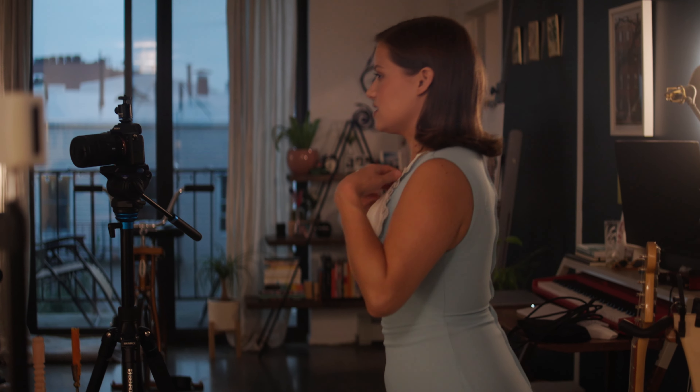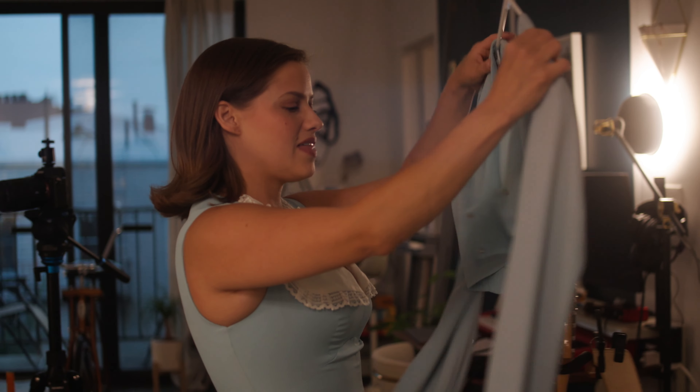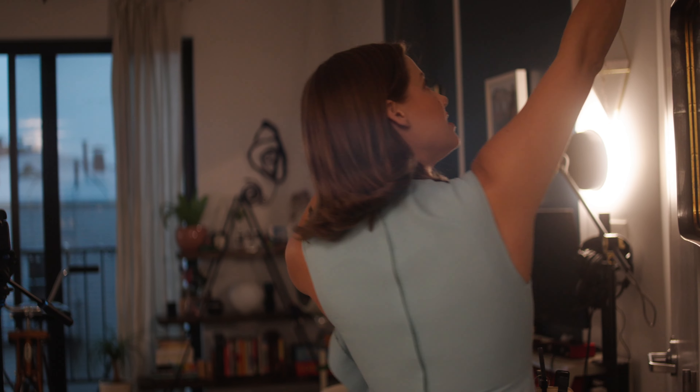My mom said she thinks this is from the 70s, this dress. And I mean, look at the color — I can't. The white, the lace, the trim, and then there's this part of the set.